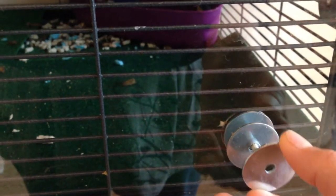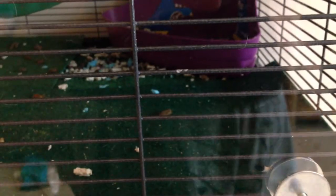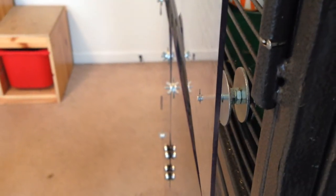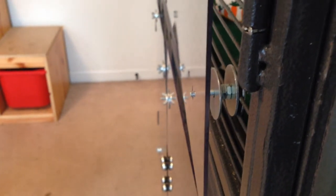Then we discovered if we used this washer, it keeps the plastic from wobbling a lot when it's on, and there's another washer underneath. Another thing I was concerned about was I didn't want the plastic to be flush up against the bars, because part of the reason you keep your rats in a cage rather than an aquarium is that you want that ventilation and you don't want humidity to build up. So I did want a gap between the plastic and the bars. We used some bolts to create a little distance between the bars and the glass.